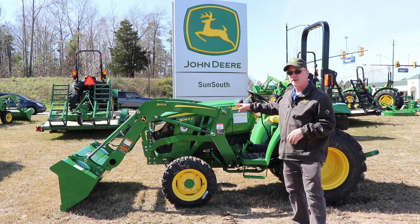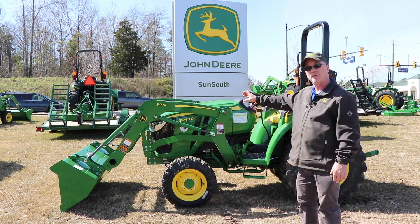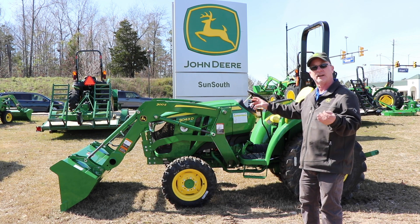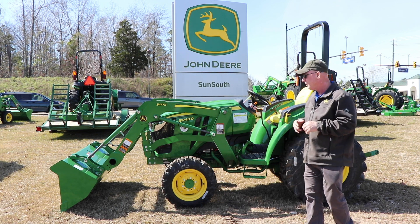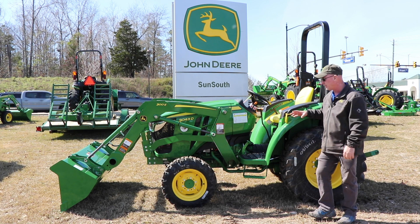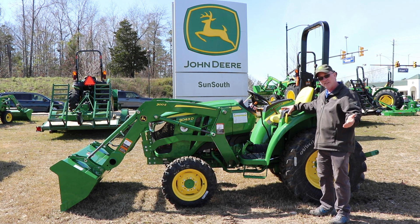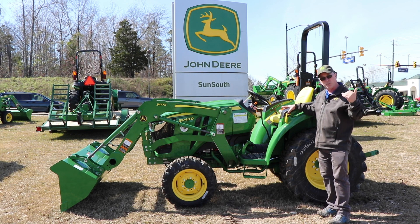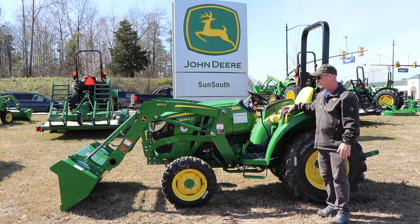Today I've got the 3043 — it's a 43 horsepower tractor. It has the same loader, the 300E loader, which is going to lift 1182 pounds — same loader as on the E tractor. Now the main feature on this tractor is that it's going to be about 500 pounds more than the E tractor, so for pulling and different tasks, you have that extra weight.